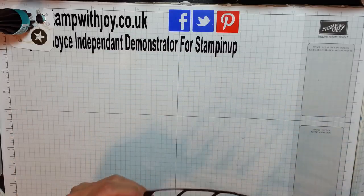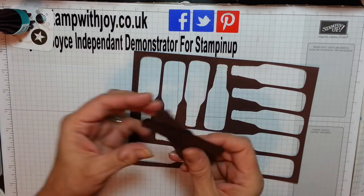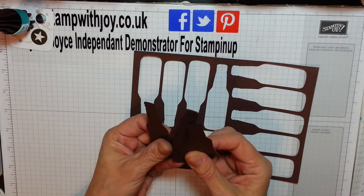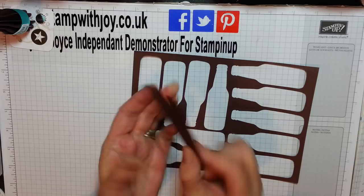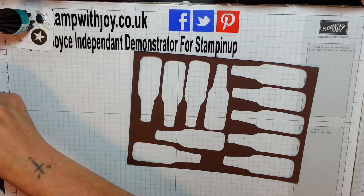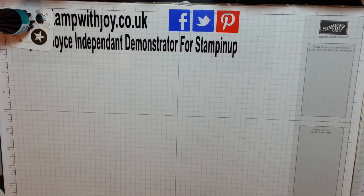I just thought I'd show you that to prove I got them all out of one sheet of paper. I've got a few extras because I had some left over - I got carried away cutting them out, so I've got five extra. What I'm going to do is show you what I'm going to do with these to make a 3D pop bottle or a beer bottle on a card as well.